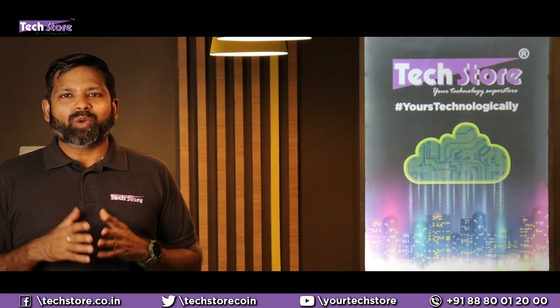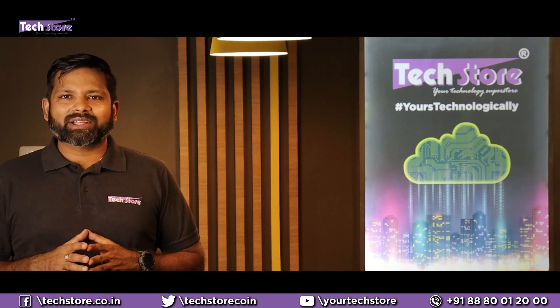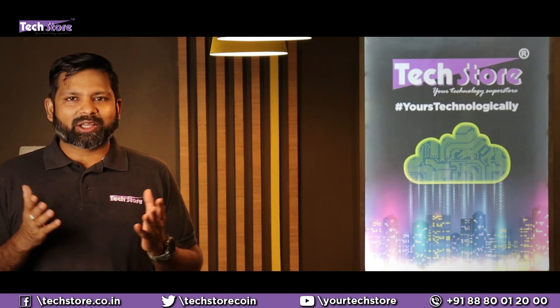Hey tech freaks from across the world! Welcome to my channel TechStore. Before starting to watch this video, hit that subscribe button and also hit the bell icon. Do not forget to like, share and comment on our videos. Thank you so much guys.